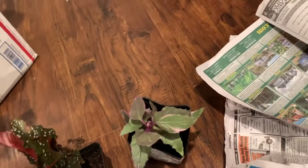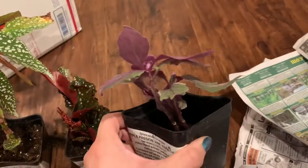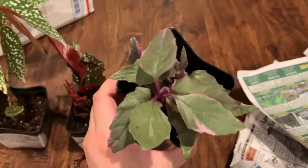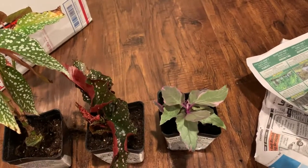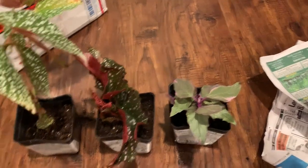The only one that was a little bit more expensive was this variegated purple passion plant, which I think was like $7.50. And then the shipping I think was a little bit pricey — maybe $17.